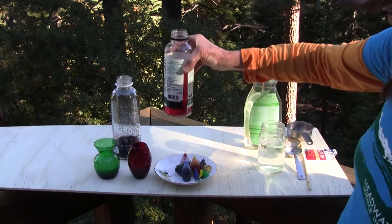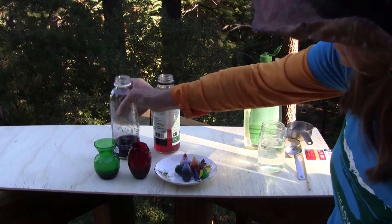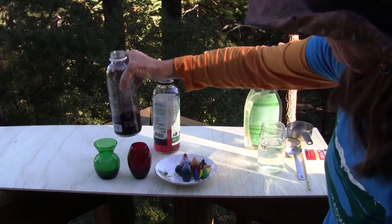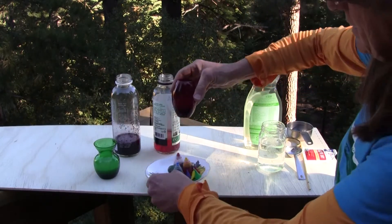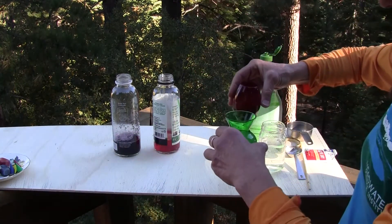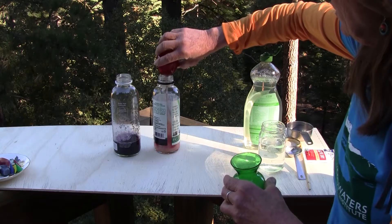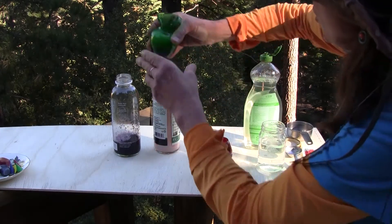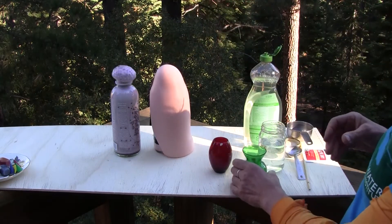There is no catalyst in here yet, so nothing should be happening. I'm going to stir it up and get all the colors mixed. And now we add the catalyst. Let's see what happens. There goes the yeast — whoa! We've got orange and we've got purple foam!